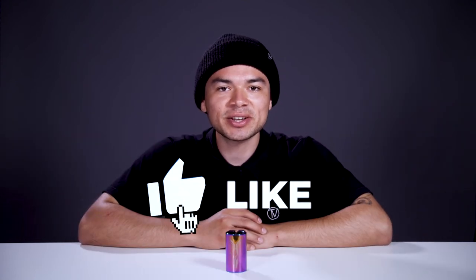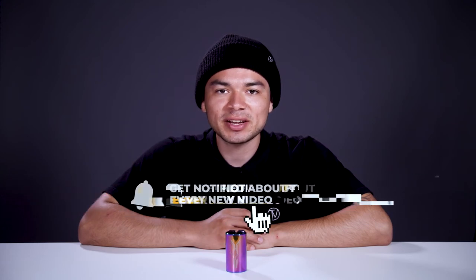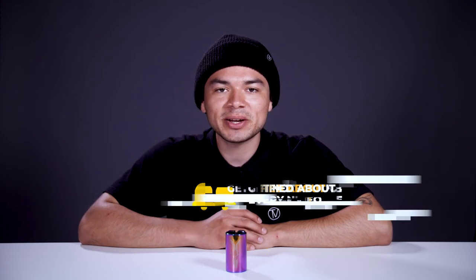With all that being said, don't forget to like, comment, and subscribe. Hit that bell notification to be notified every time we upload a new video. If you do want to find out more about this clamp, make sure to click the link below in the description and we'll see you in the next video.